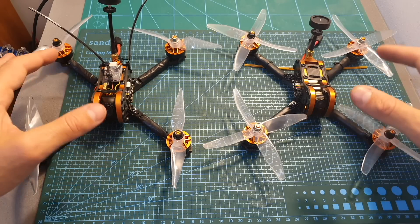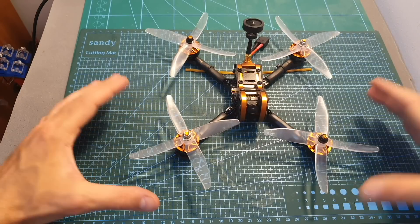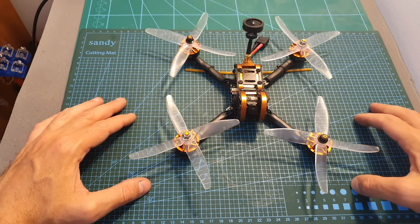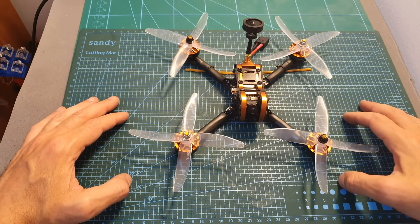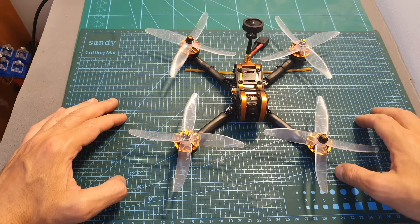I also need to test both quadcopters in flight, which is going to happen in the next two weeks, and then I'll post some flight footage. Thanks for watching — I hope you enjoyed it and found it useful. Feel free to ask questions in the comments, leave a thumbs up if you liked the video, and consider subscribing and hitting the notification bell. See you in the next video, goodbye.